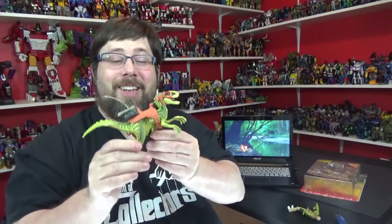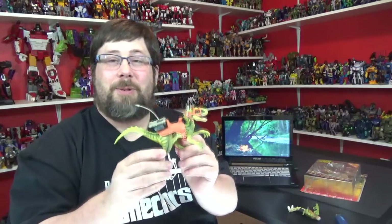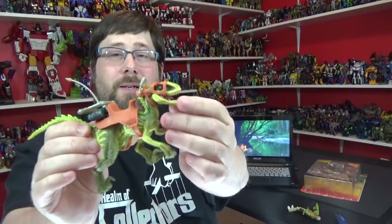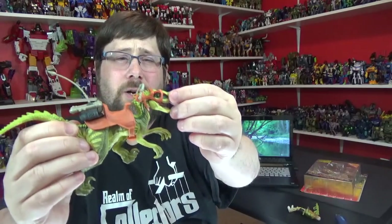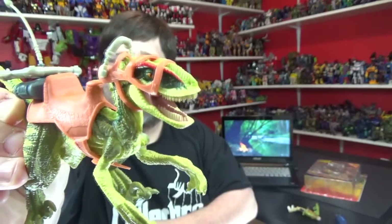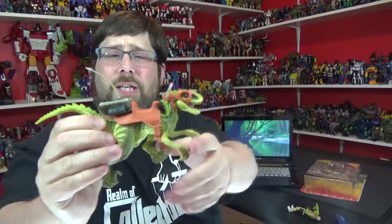Now the Raptor — the legs don't move at all, they're stationary, which is a shame. The mouth does open and close a bit, nice pink tongue. It's got really nice paint — dark green with different shades of green and the eyes are painted orange with a black pupil. That paint detail is actually quite good.